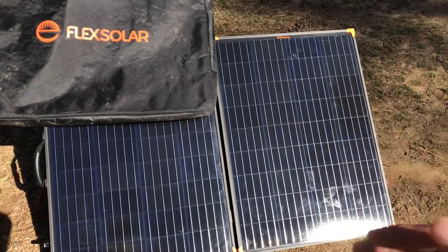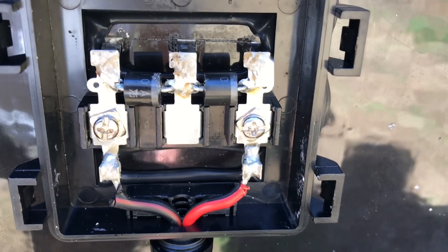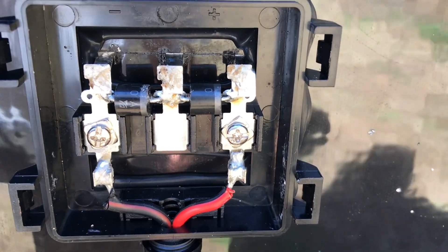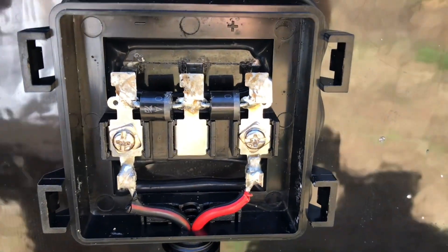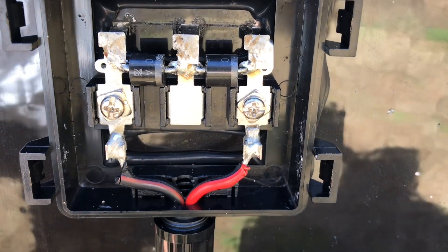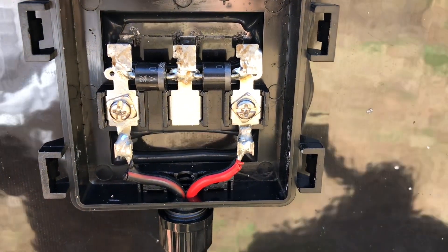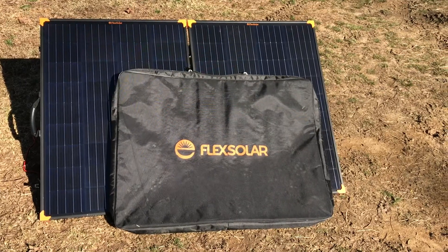You might be asking where the blocking diodes are. A lot of panels — especially more modern ones — don't have blocking diodes. Blocking diodes are usually in the electronics of your charge controllers or all-in-one inverters. They prevent voltage from a higher source like a battery from flowing backwards out through the panels at night. But again, there are panels on the market that have blocking diodes — the majority do not.